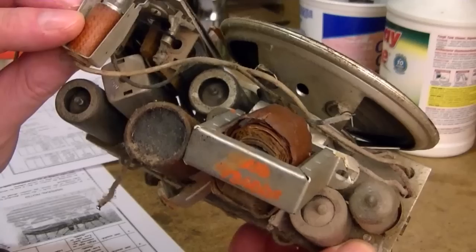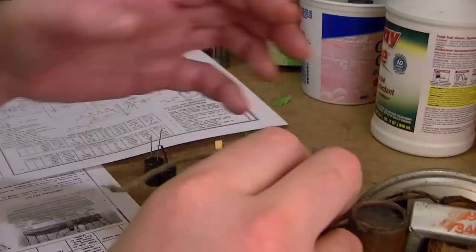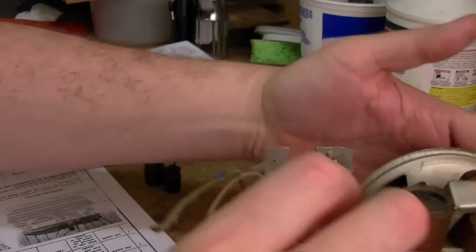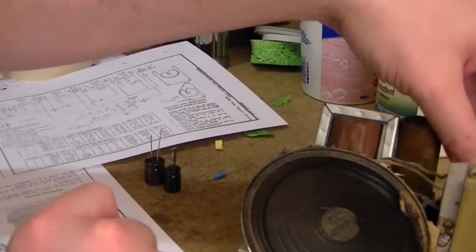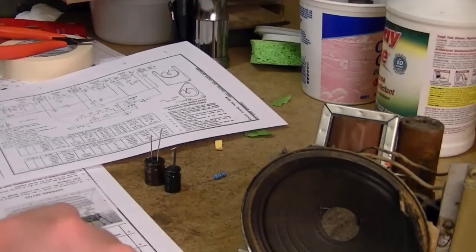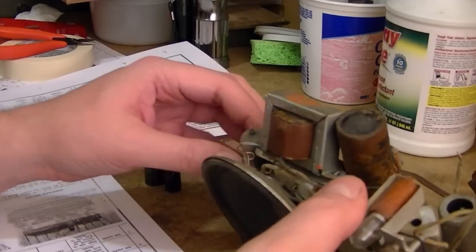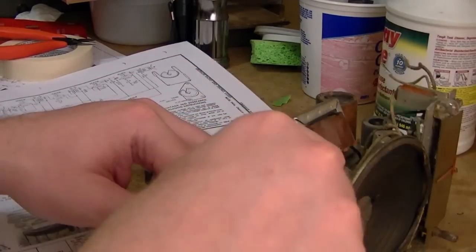Looks like maybe it could fit in up here. Here's the dial. Just as simple as that — that's cool. I hope the audio output transformer is good; I'll have to measure that.